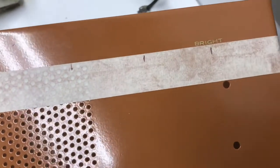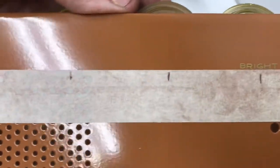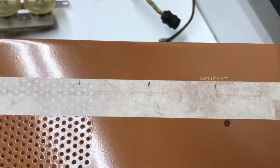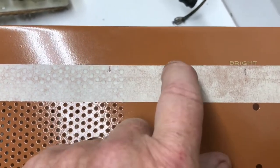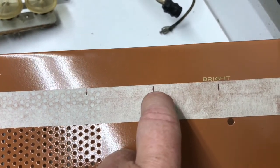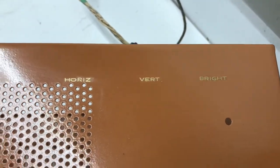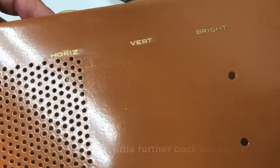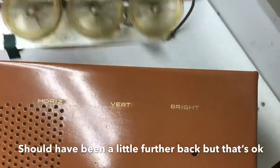Done the brightness control. Here's where the controls mount. As you can see, I marked the center of the controls on the tape and I'm trying to center each word on that mark. I've got to do HORIZ and then VERT. So the three words are HORIZ for horizontal, VERT for vertical, and of course brightness. I've got the three words on — let me hold the controls up here and show you that I got them centered. Turned out pretty well.